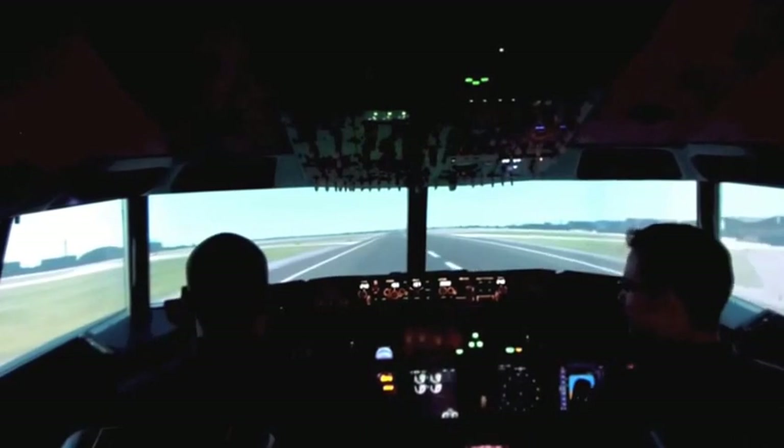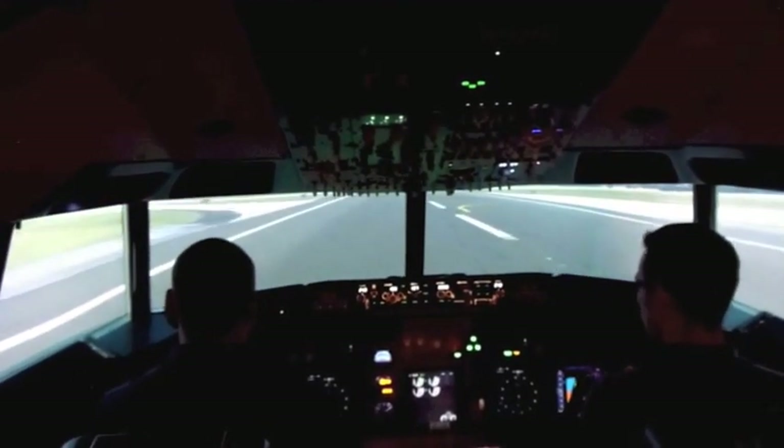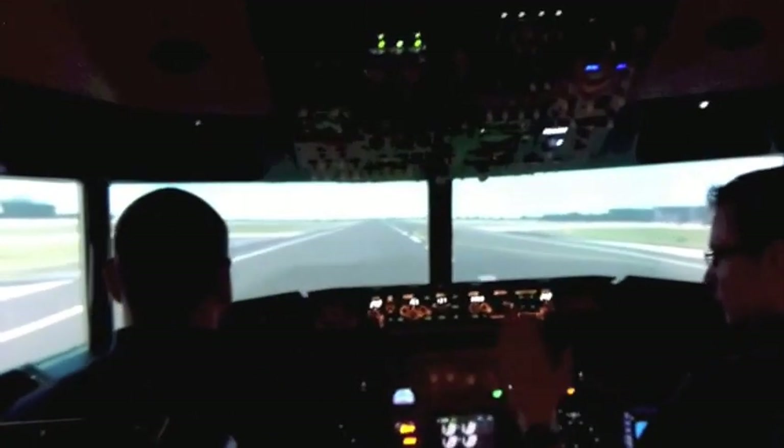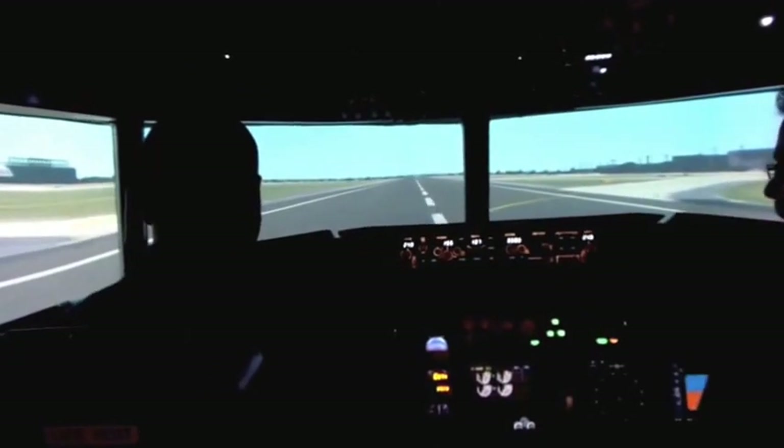Okay, reversers. And try to keep us on the runway using the feet. Okay, 80 knots, reversers off. Auto brake is off. And now you're going to decelerate using your brake pedals.